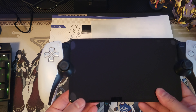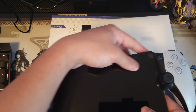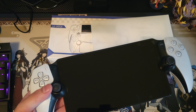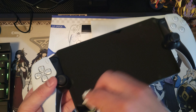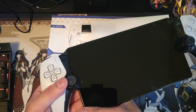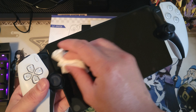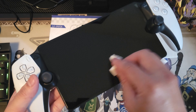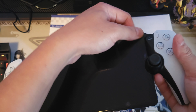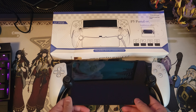My phone memory got full so I had to transfer some files before continuing recording. But it is actually very easy to apply this screen protector on your PS Portal. If you can see there are some bubbles — that's very normal when you're applying a screen protector. They will disappear eventually once you start playing your game and get some higher temperature on your screen.